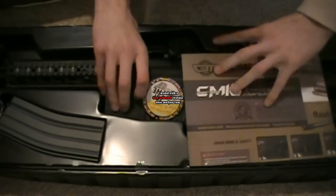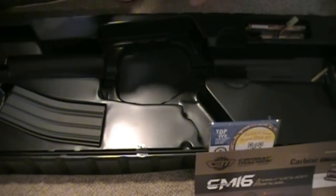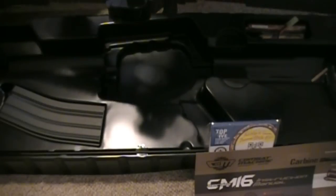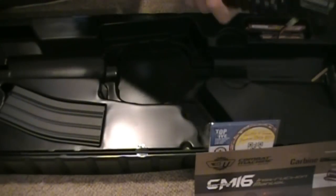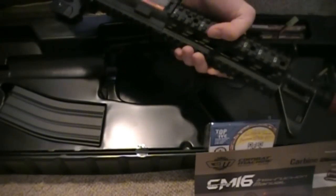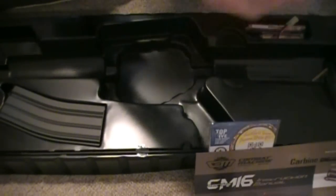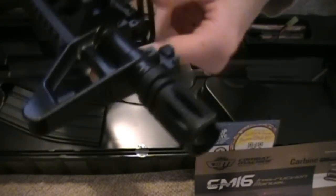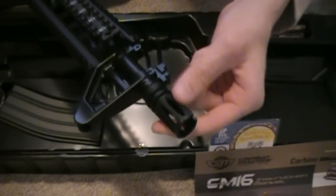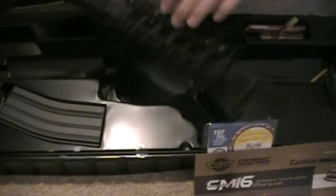We have the gun, which consists mostly of a plastic body since it's slightly cheaper, but it still feels very nice — it almost feels metallic, except it doesn't feel cold like metal. Then we have the muzzle condom, and since we live in Canada we can't have the black flash hiders, so it looks really nice and realistic.